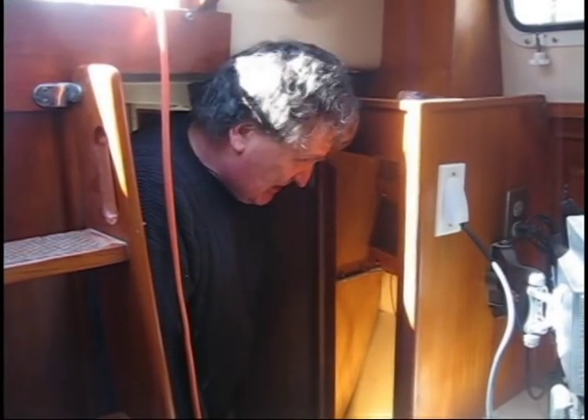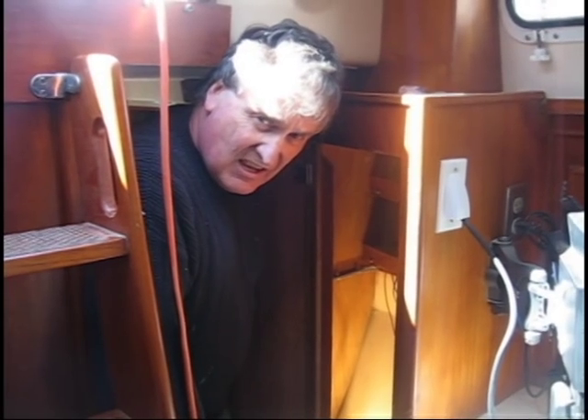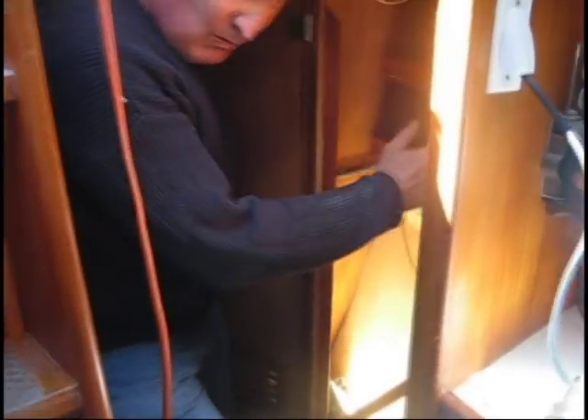We're now down in the aft compartment of Celtic Sea where the entrance of the AC 30 amp wiring cable enters the vessel. In this compartment, we've installed a high quality marine grade galvanic isolator — in this case, a Numar GI 30 unit.